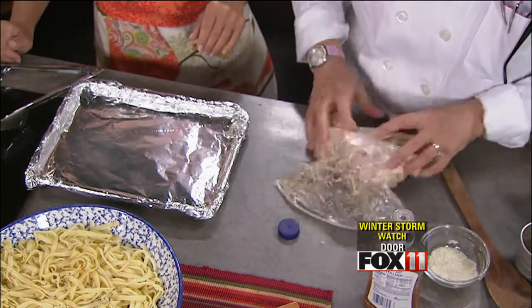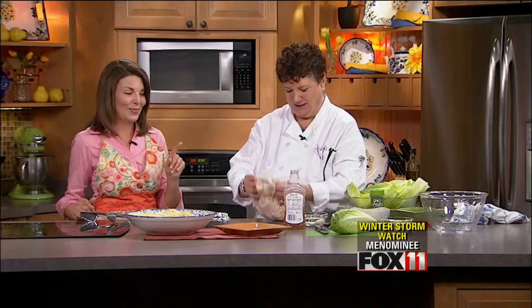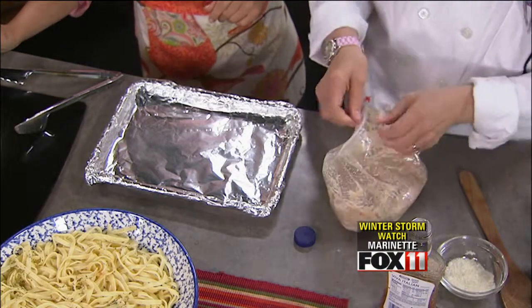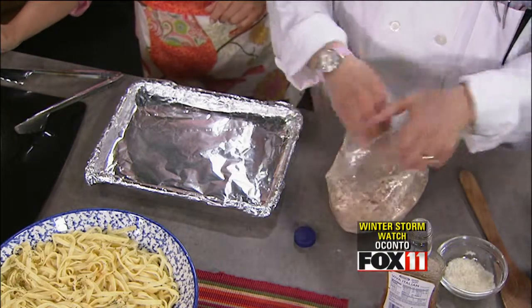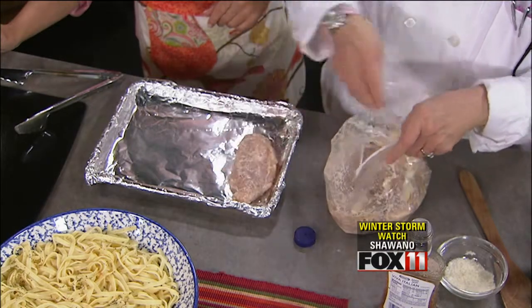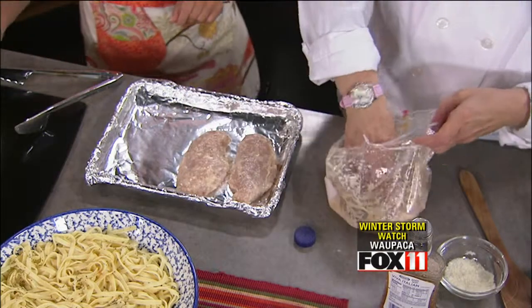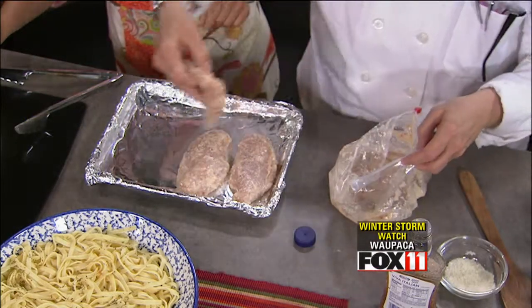I use the nonstick foil liner — that stuff is great, it saves a lot of cleanup. Or you can line your pans and spray them with cooking spray. Either one will work. Then you're just going to pull the chicken out of the bag and lay them down. You've already got that Parmesan on them, and this is going to cook at 425°F for about 25 minutes.